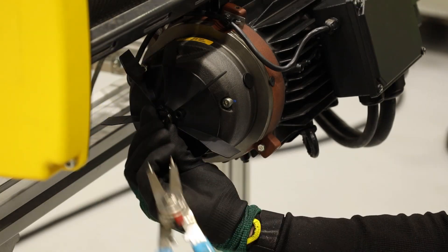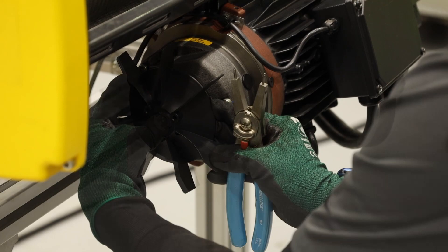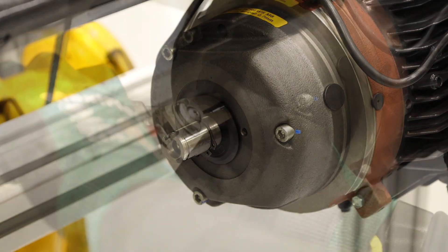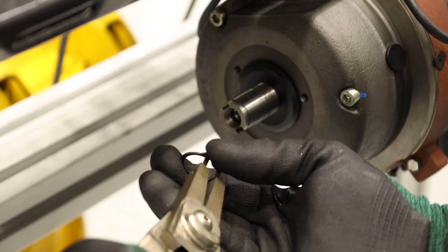With snap ring pliers, remove the first snap ring. Work the fan back and forth on the shaft to slide off. The snap ring on the backside of the fan rests in a groove — secure it with one hand and remove.